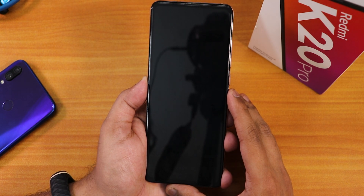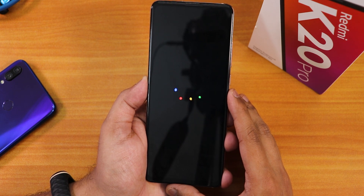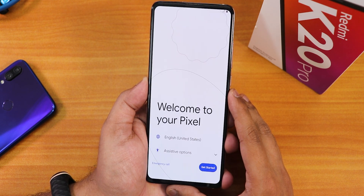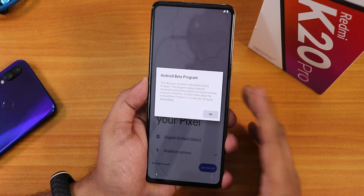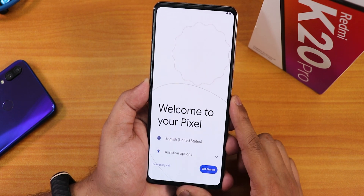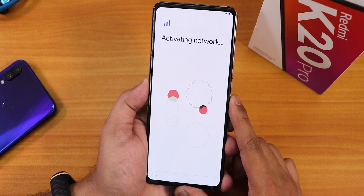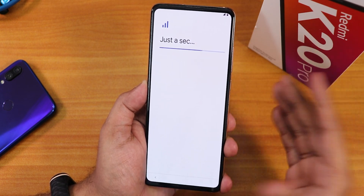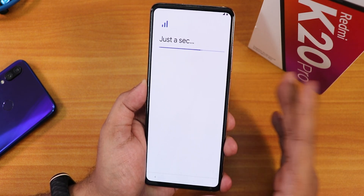The device is now rebooting to the system automatically. We see the Google boot animation, and then it shows 'Welcome to your Pixel' along with the Android Beta Program prompt. I'll tap OK and get started. The animations during setup already look beautiful, and I can see the SIM card network — so SIM cards, VoLTE, and related features should be working fine.